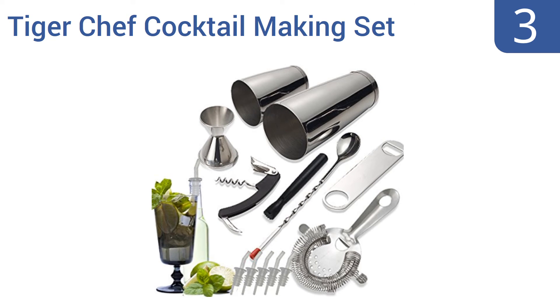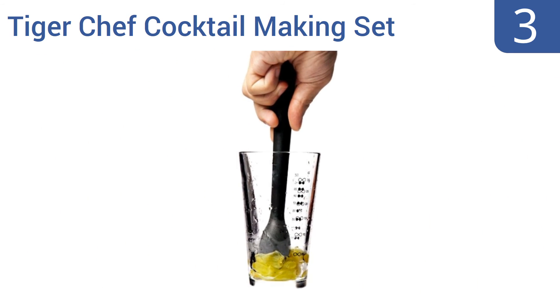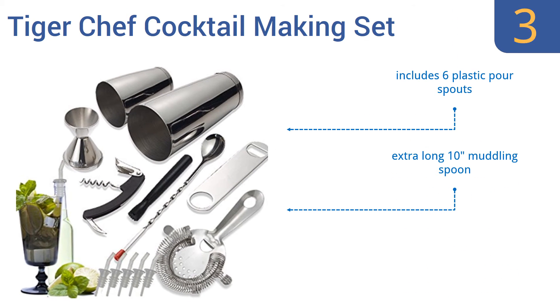Nearing the top of our list at number 3, the Tiger Chef Cocktail Making Set is a perfect mid-range option for the enthusiastic home mixologist or for the bartender working at a wedding or other event. It has 14 separate pieces that will aid in preparing dozens of drinks. It includes 6 plastic pour spouts, an extra-long 10-inch muddling spoon, and a 100% satisfaction guarantee.